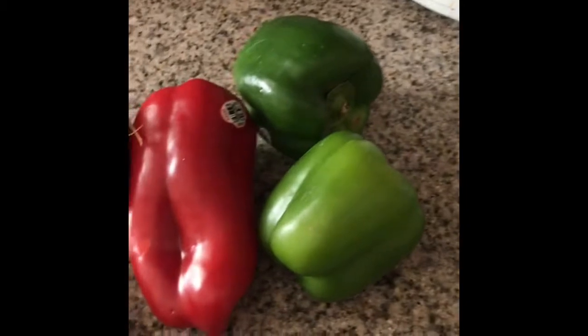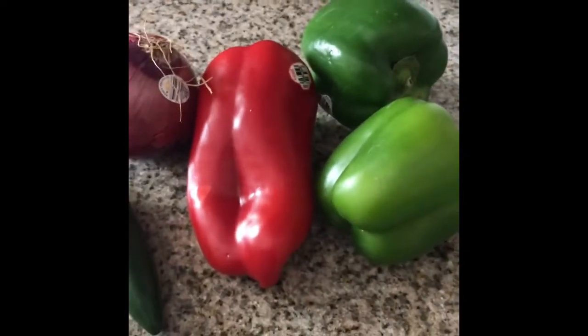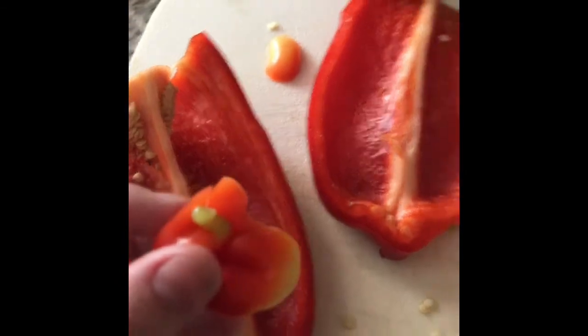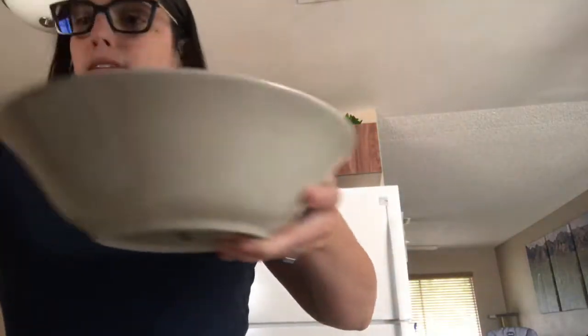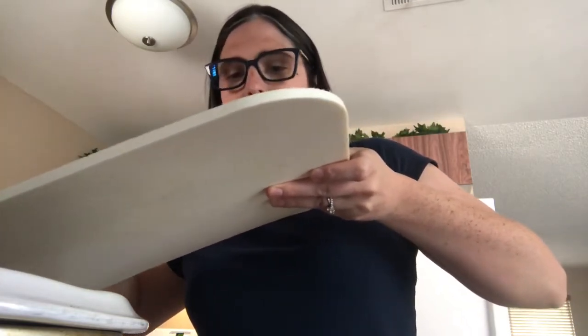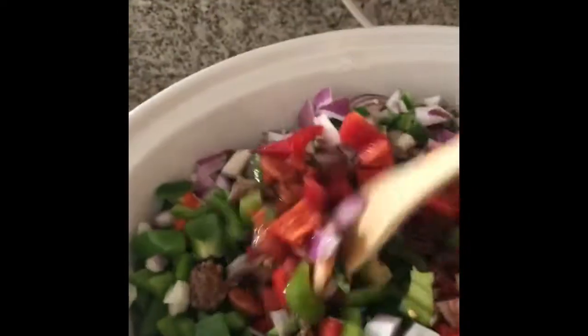To chop our vegetables, I have two green peppers, a red pepper, an onion, and a jalapeno. This pepper was pregnant — there was a little baby pepper inside it. We'll add it to the chili. Now we're going to add our veggies — bell peppers, onions, and jalapenos — into the crock pot. Stir them in good.